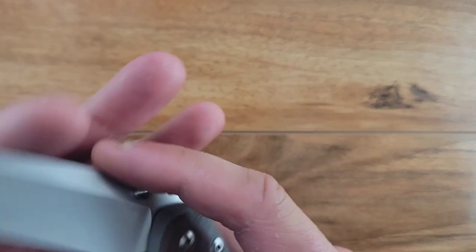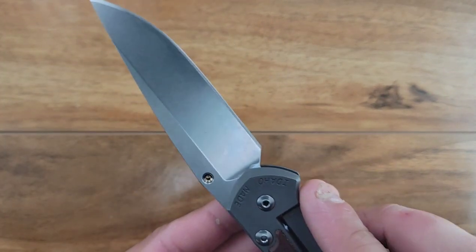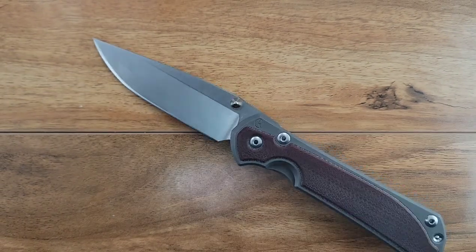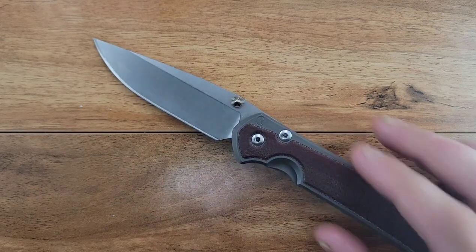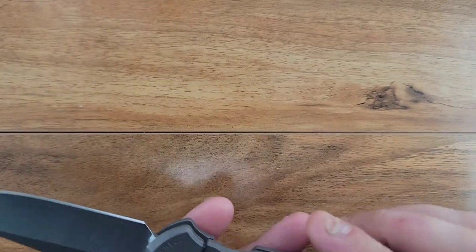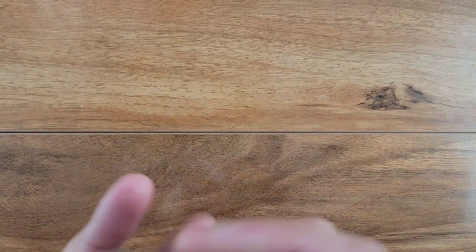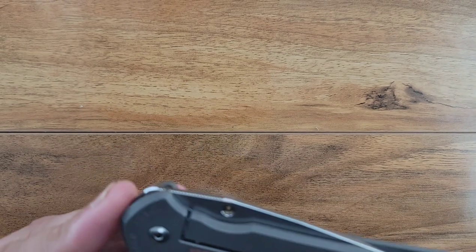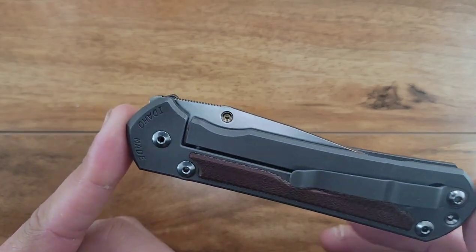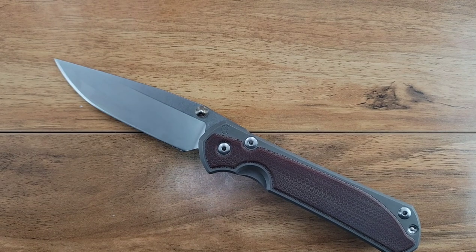This thumb stud is just okay - it is perfectly functional. But this is one of my problems with the Sebenza: why do you only put it on one side? I get that the access on the lock bar side is going to be a lot more difficult - that's what this cutout is for, not only for lock bar access but for thumb stud access. But you could still do it. I've always been biased - the first one I ever received with only a thumb stud on one side was the Cheberkov 2, and I love that knife.